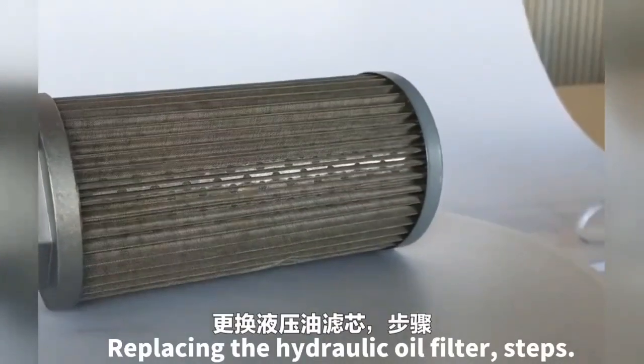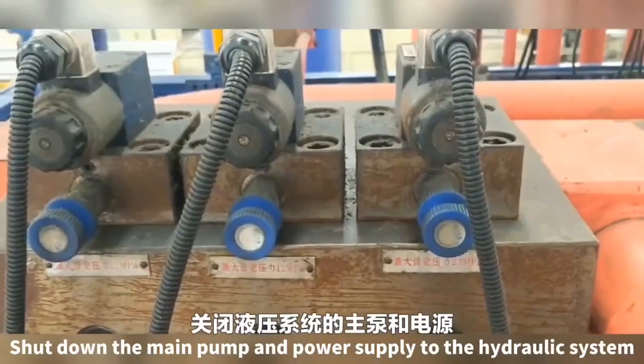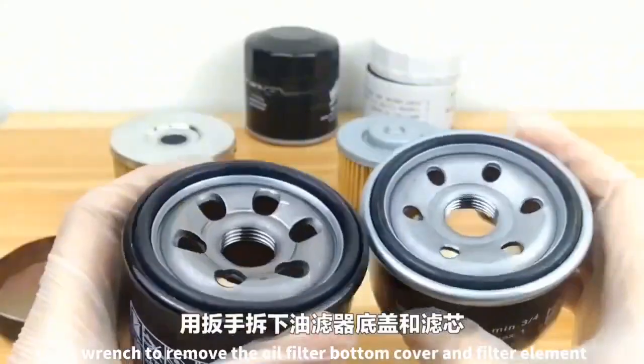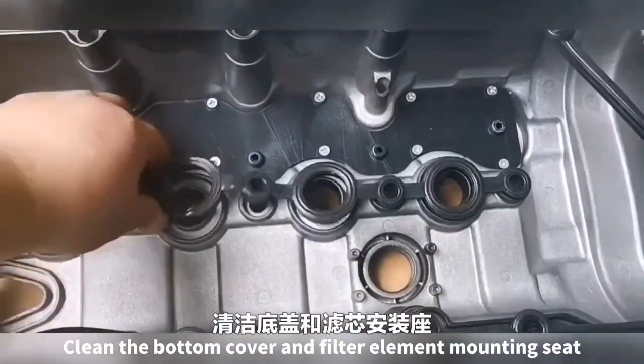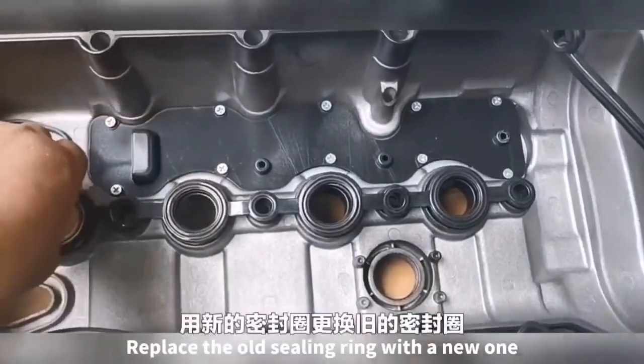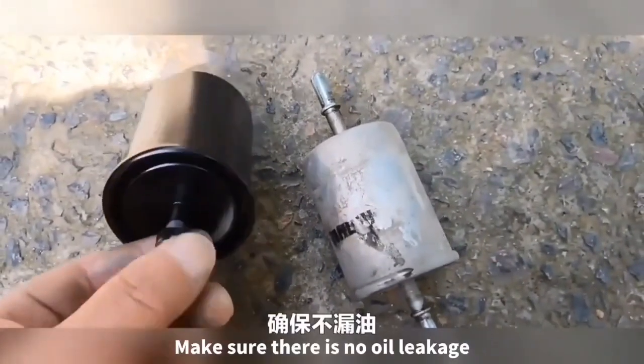Replacing the hydraulic oil filter steps. Shut down the main pump and power supply to the hydraulic system. Use a wrench to remove the oil filter bottom cover and filter element. Clean the bottom cover and filter element mounting sheet. Replace the old sealing rim with a new one, making sure there is no oil leakage.